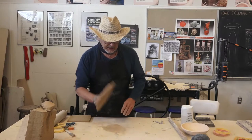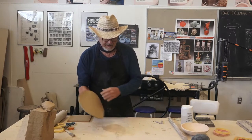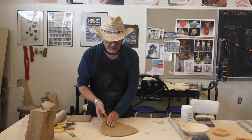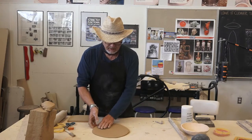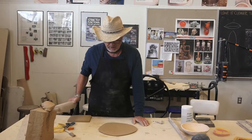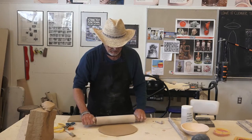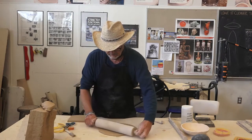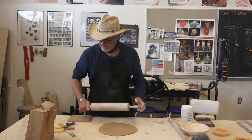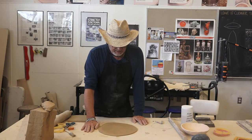As you throw it out, it's going to look oval shaped. You want to grab it and throw it out in the other direction so the oval becomes round again. This takes practice, but with practice you can get a very uniform thickness. If you're not satisfied that it's uniform, you can always come back and use the roller to unify it wherever it might be different.